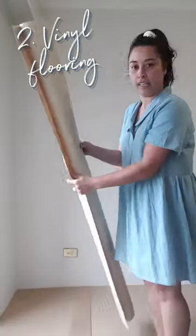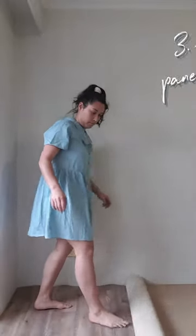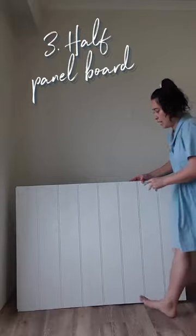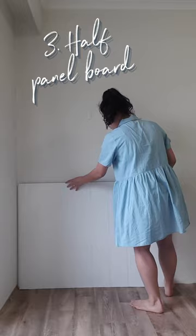Next is laying the lino. What I like to do is use some beading, and this just leans up against the wall.